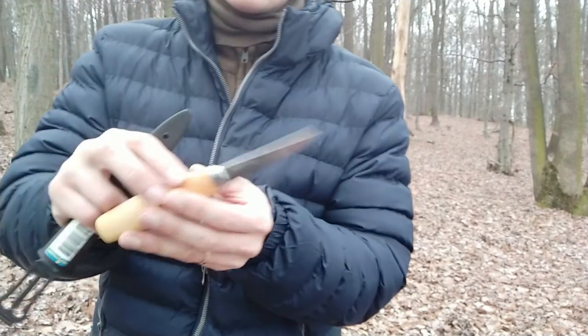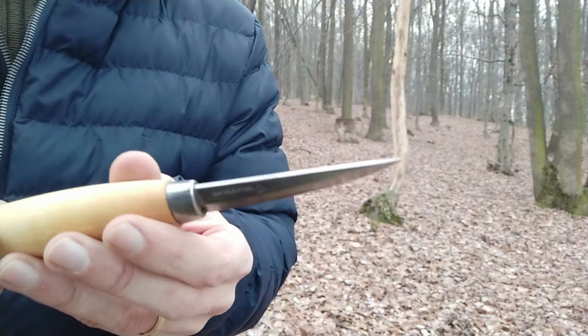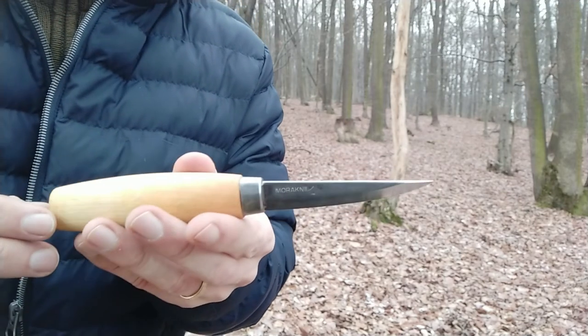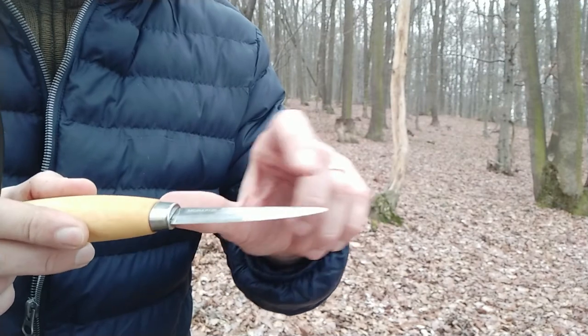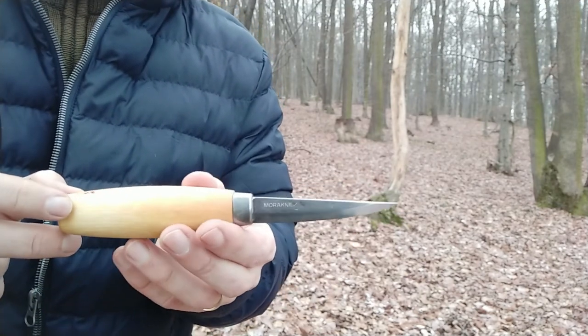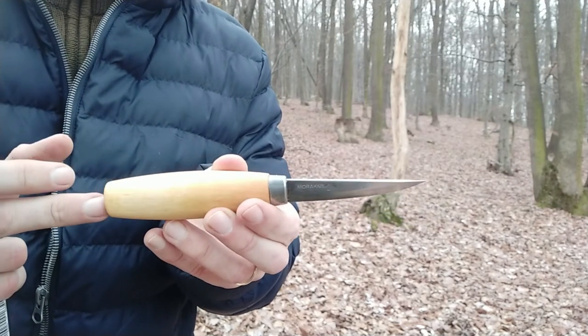It's laminate steel — laminate steel from Moraniv. And because I was cleaning apples, it's getting a small patina, so maybe the only thing that would make it perfect would be to have stainless steel.